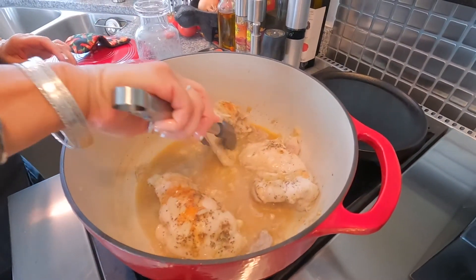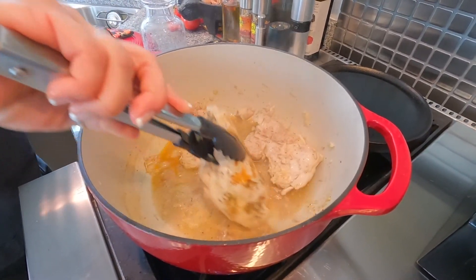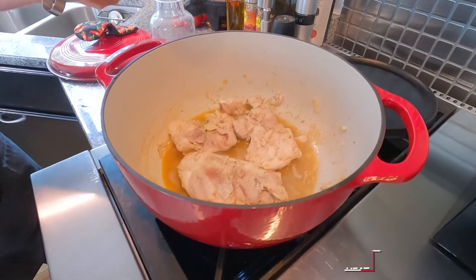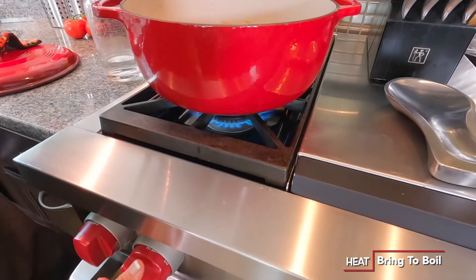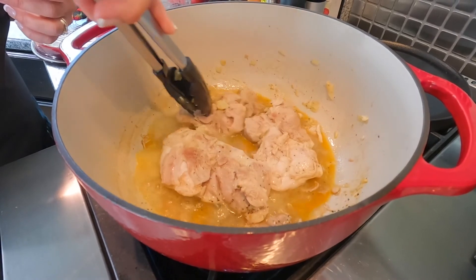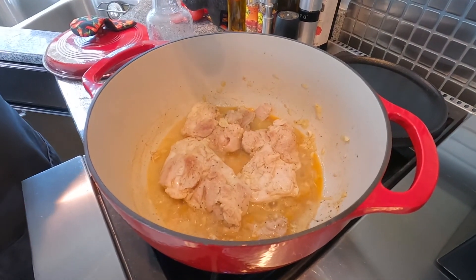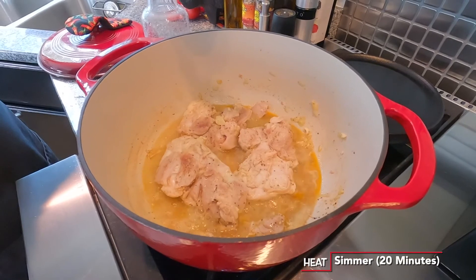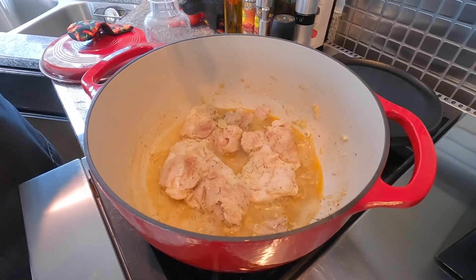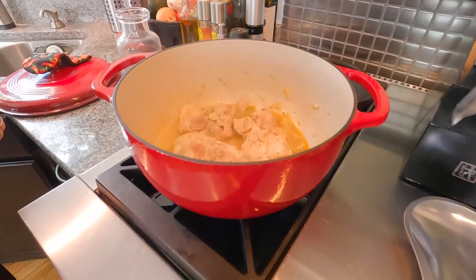The chicken looks fabulous. Now we're going to flip it. Sometimes it sticks a little bit and you might need to add a little bit more water — I have some on the side here ready to go. Now we want to just crank it up and bring it to a boil. It's already starting to shred. Bring it to a nice boil, then turn it down to a simmer again for another 20 minutes. Let's bring down the heat to a nice simmer and cover it up.